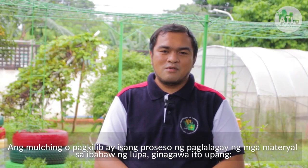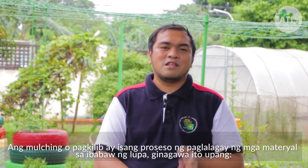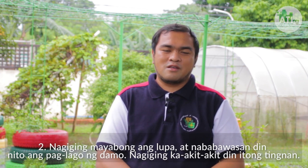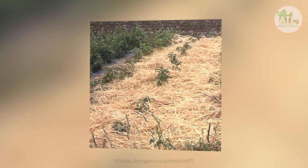Ang susunod ko naman pong ibabahagi sa inyo ay ang ating mga ibang pamamaraan sa pamamahala ng taniman o other cultural practices. Ang mulching o pagkilib ay isang proseso ng paglalagay ng mga material sa ibabaw ng lupa. Ginagawa natin ito upang mapanatili itong basa dahil iiwasan nito ang pagsingaw ng tubig, lalo na kung taginit. Nagiging mayabong ang mga lupa, mababawasan din ang paglagaw ng damo, at nagiging kaakit-akit din itong tingnan. Ang mulch ay maaaring permanent tulad ng plastic mulching, o pansamantala tulad ng kusot at mga pinutol na damo.